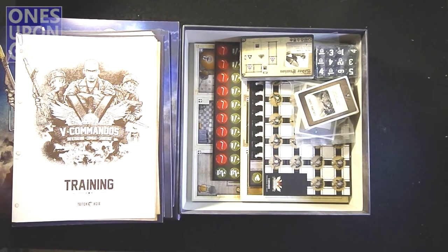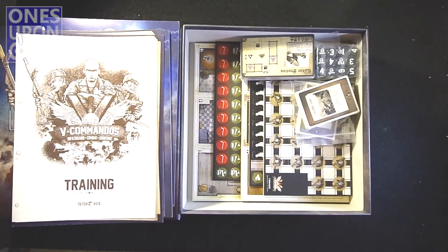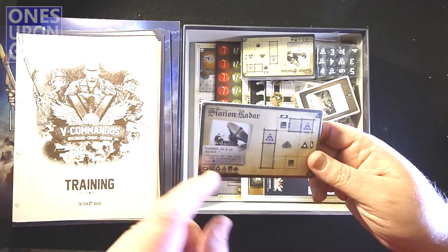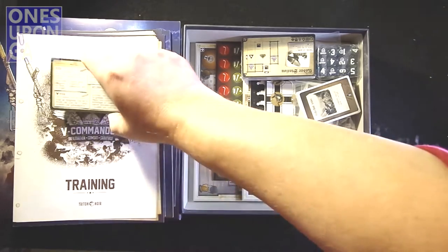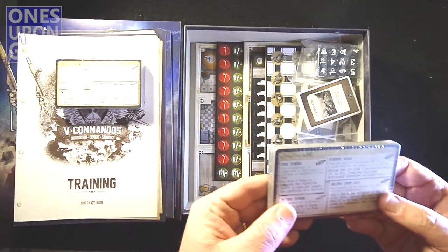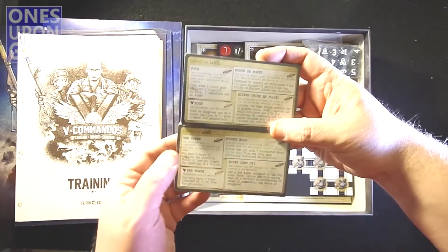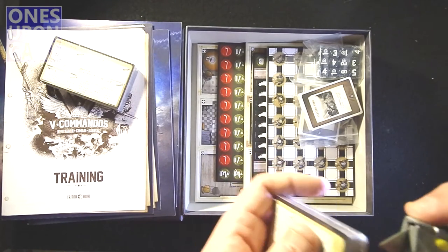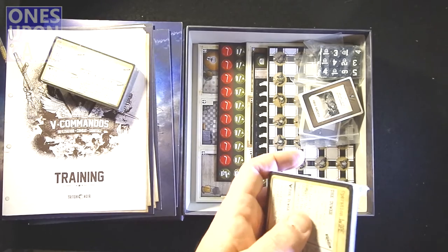It looks like they just went ahead and combined everything in one box. We have mission cards in French — just leave those sealed — and then we've got the mission cards here in English. I guess you could use them like a Rosetta Stone and teach yourself French, or if you're French, teach yourself English.